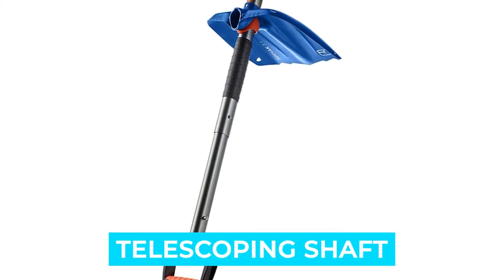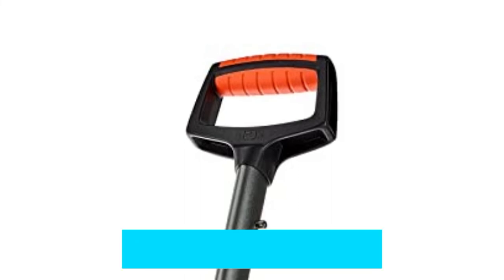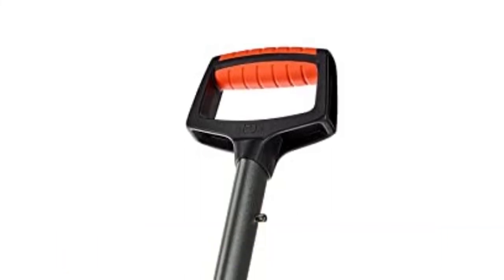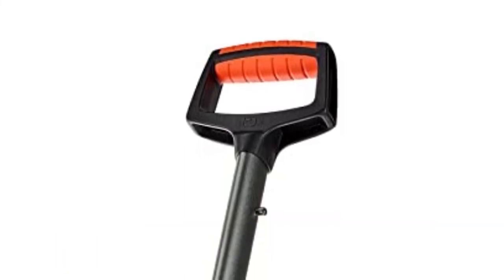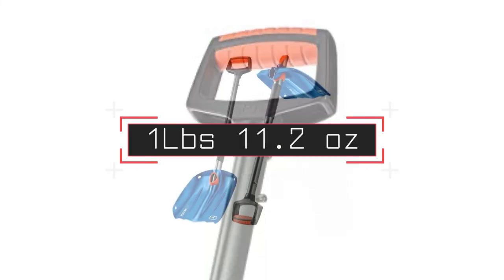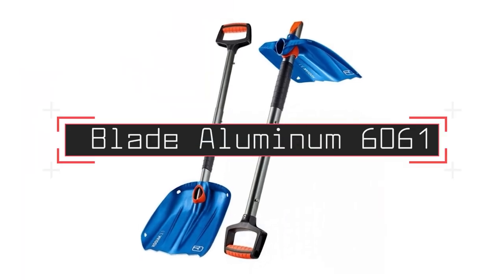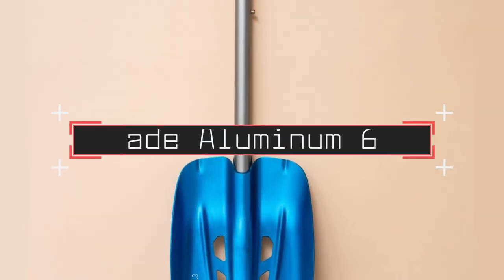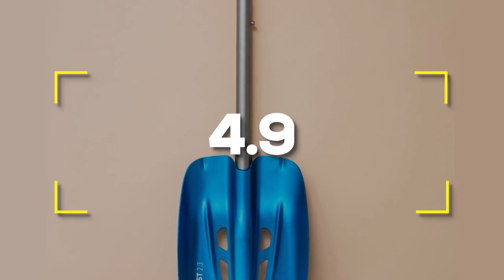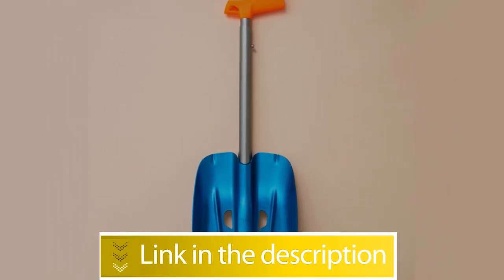Notable features: D-grip, automatic locking, telescoping shaft, 90-degree easy plug function, rubberized grip zone. Notable specifications: dimensions 34.65 inches, weight 1 pound 11.2 ounces, material blade aluminum 6061. Users rated this product 4.9 out of 5.